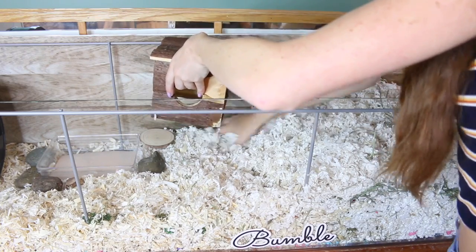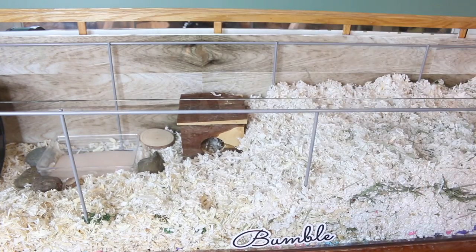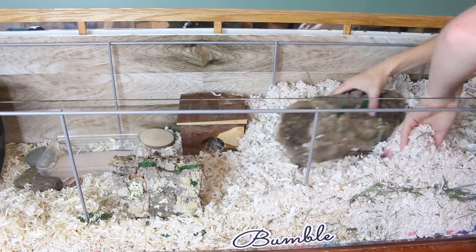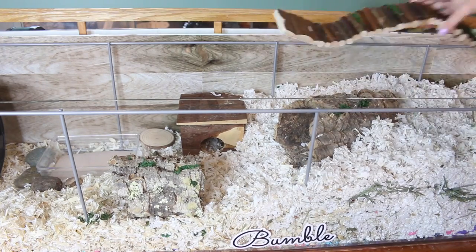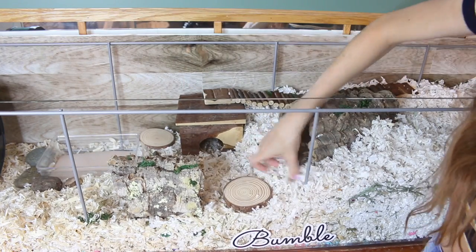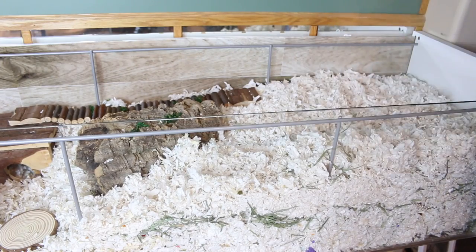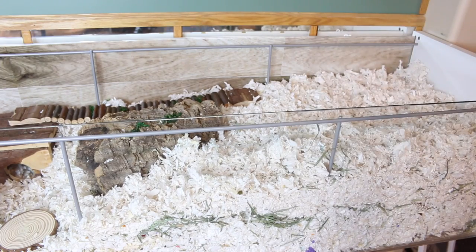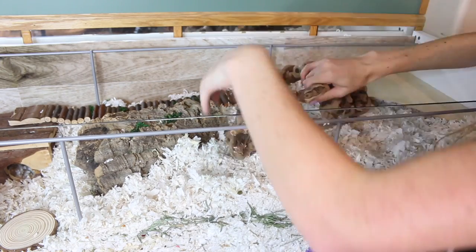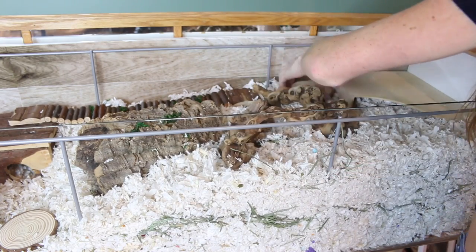I'm putting this hideout at the back so I can see in when she goes in there — she likes to go in there to groom. I'm also adding in a cork log, another cork log because I love cork, and then her bridge on top with some sphagnum moss on the edge — it's natural green moss that's safe for hamsters. They don't eat it, they just walk on it. And then her hideout, which is a wooden magazine organizer from IKEA called the Knuff — I love it as a hamster hideout.